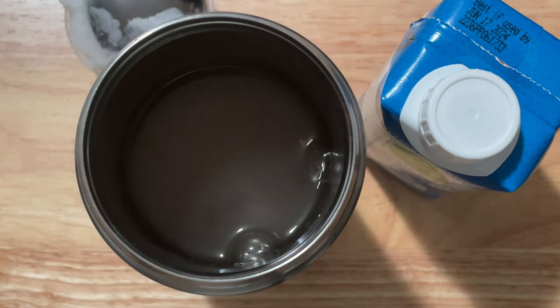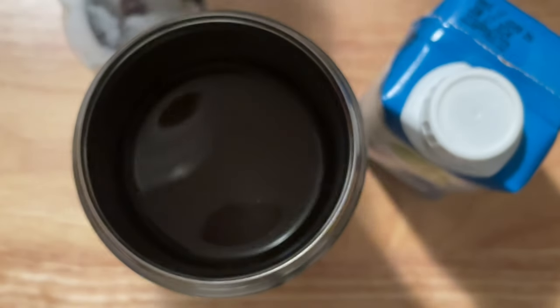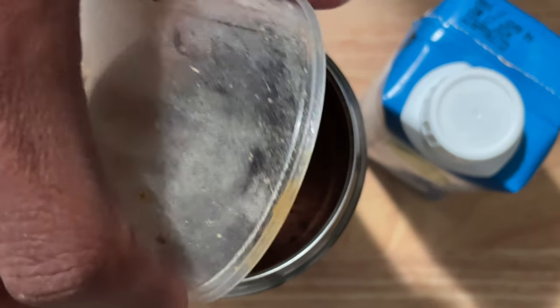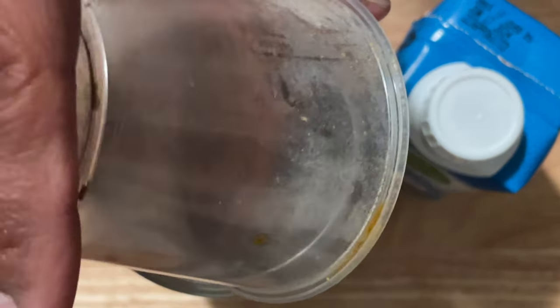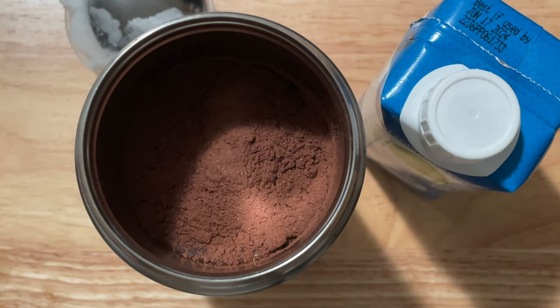What I want to do is add cocoa powder — this is pre-mixed with cocoa powder, baobab, and cinnamon. The cinnamon is from Tanzania; my auntie brought back authentic cinnamon from Africa on her recent trip, and it's absolutely fabulous. The baobab is also a baobab powder from Tanzania.